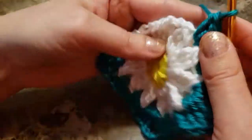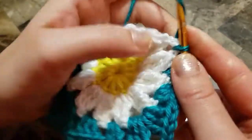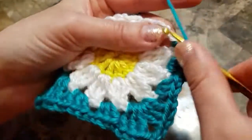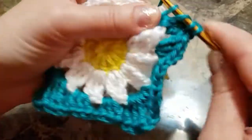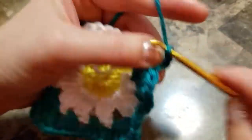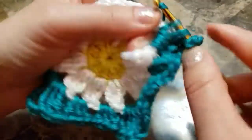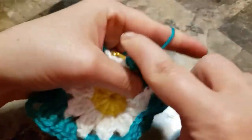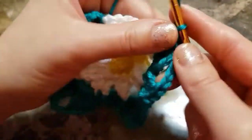We will make another one. Chain one, yarn over twice, three triple crochets in the space — one, two, three. Chain three, yarn over twice and three more in the same space — one, two, three. Chain one.